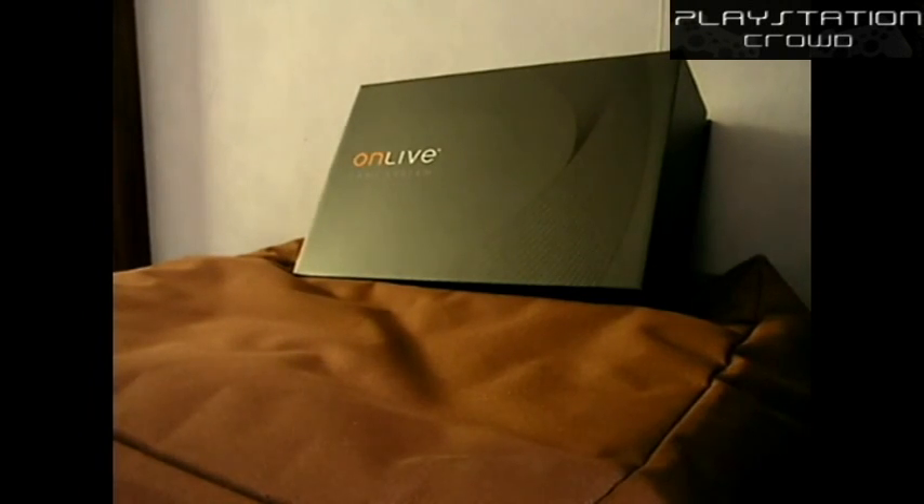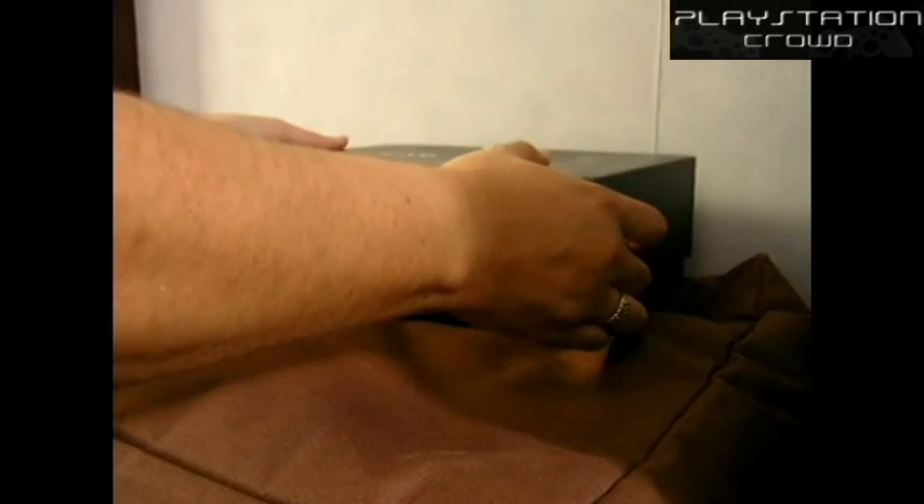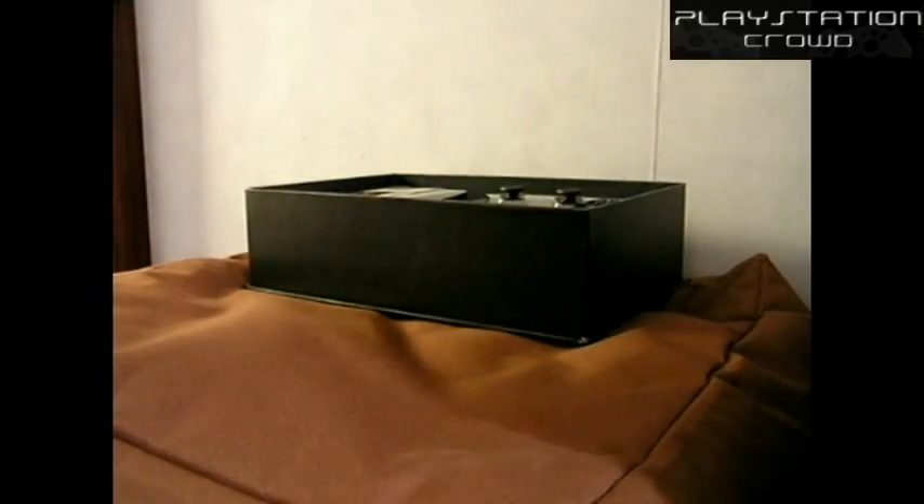Hi, old Jin Ken here again, this time with an unboxing of the OnLive video game system. For those that aren't aware, we actually picked this up at the Eurogamer Expo on the 24th of September. It was given away for free and it's weighted like a breeze block, so we're just trying to find out what's actually causing that weight.